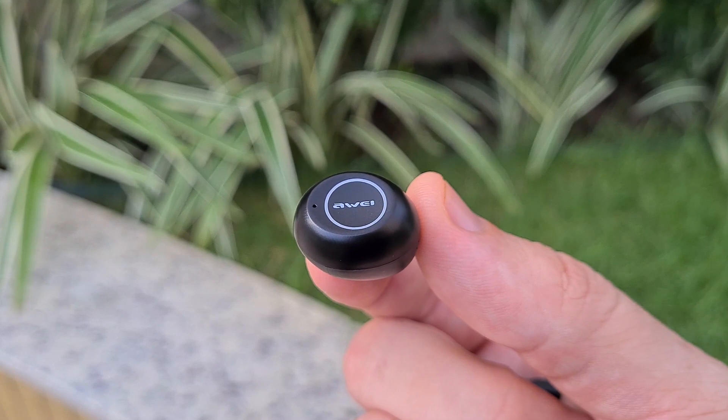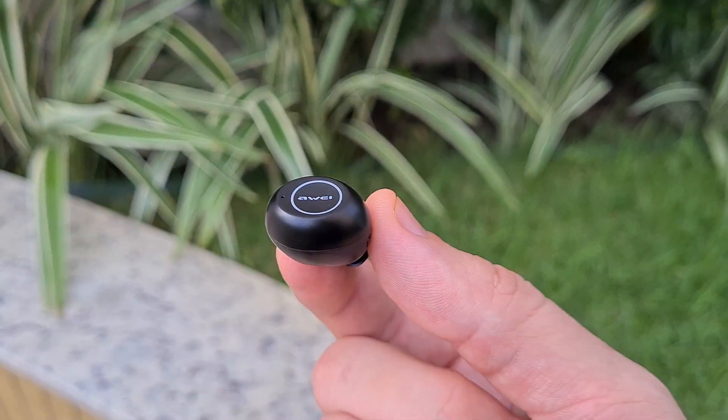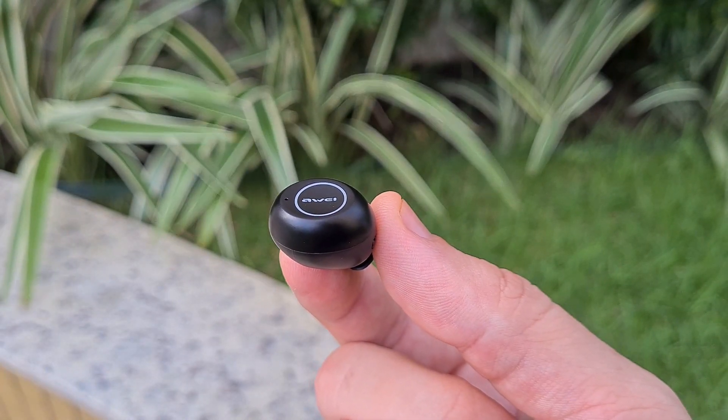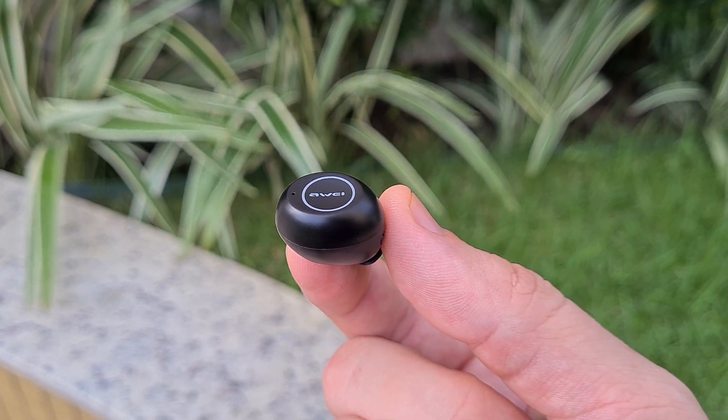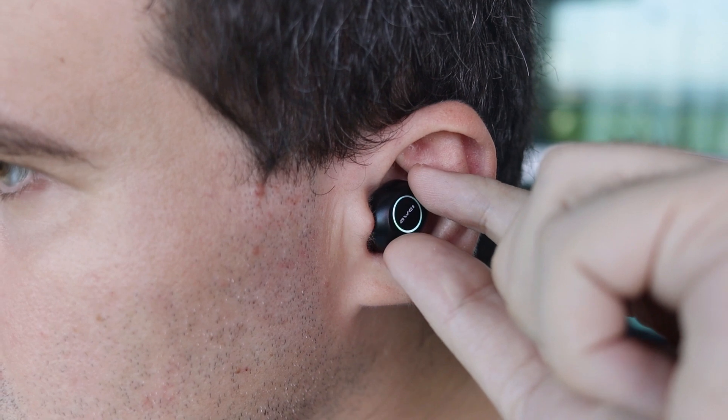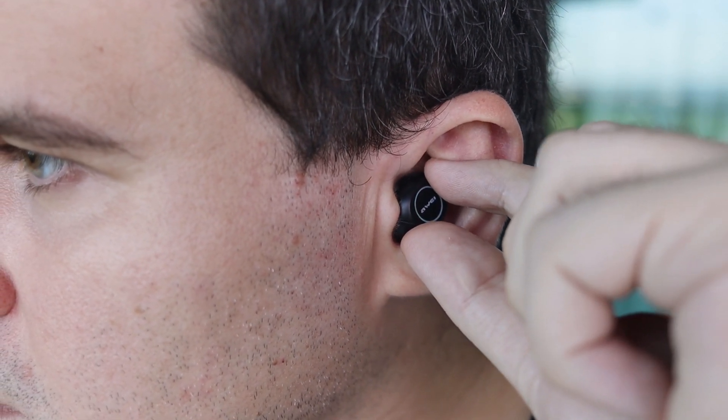Controls over songs are made by touch-sensitive areas in each capsule. Honestly, it's a good touch solution because it makes it very clear where the sensitive area is — meaning you can adjust the earphones without accidentally pausing the song.